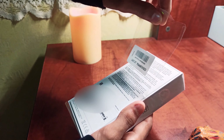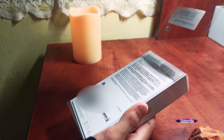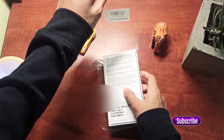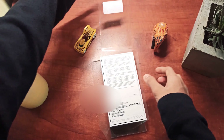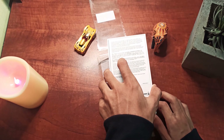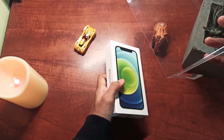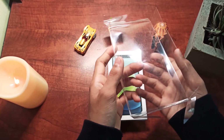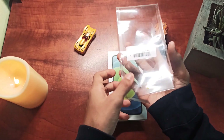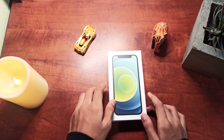Now after we remove this stuff, let's get ready to open the box. I'll keep the wrapping aside and now we are going to open the box.